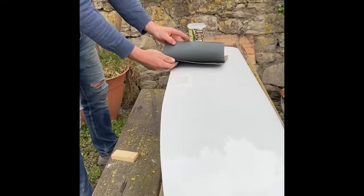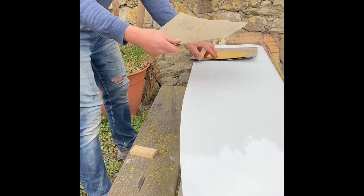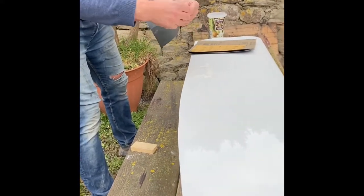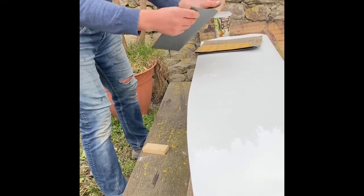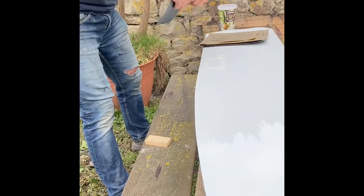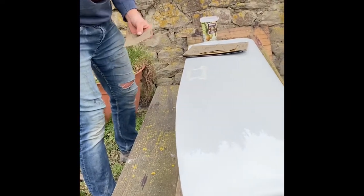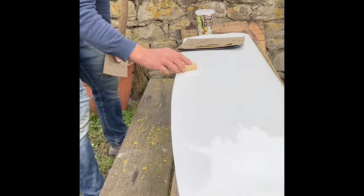We're going to start off with 500 grit sandpaper and sand through various grades, talking through the other grades as we go. Fold the sandpaper into a smaller piece so it's a bit more manageable. We've also got a wooden block - a simple piece of block that's going to allow us to sand flat surfaces evenly.